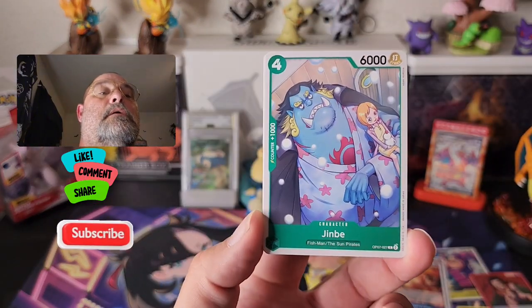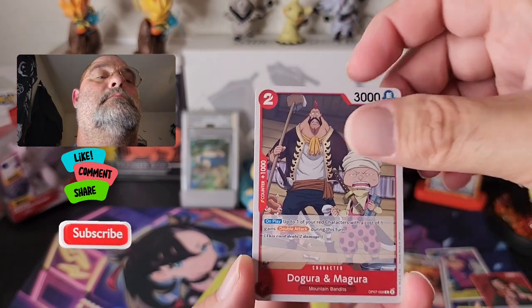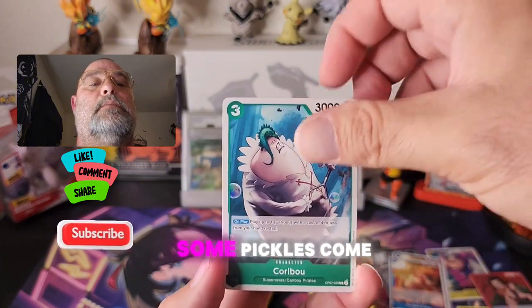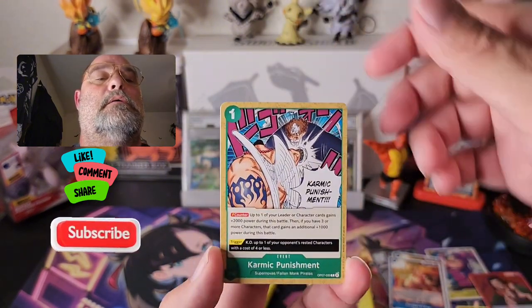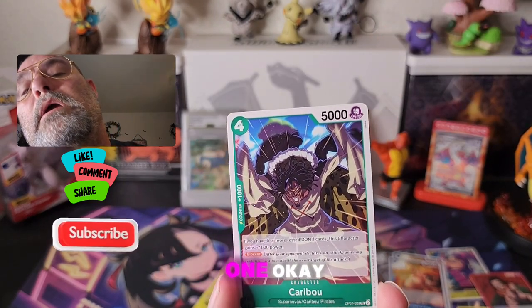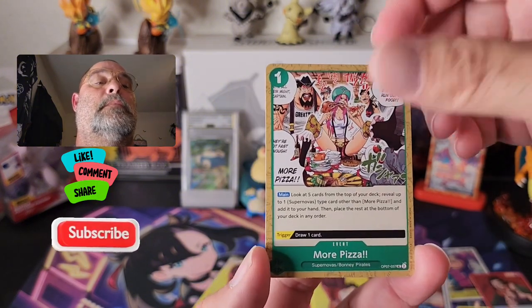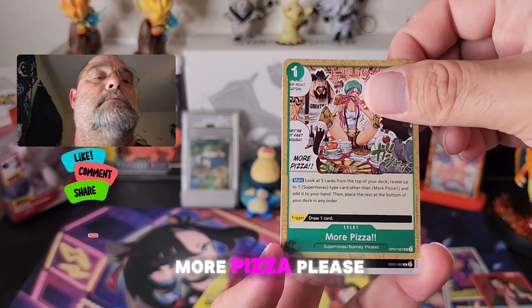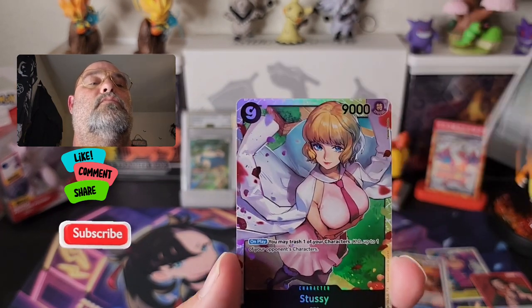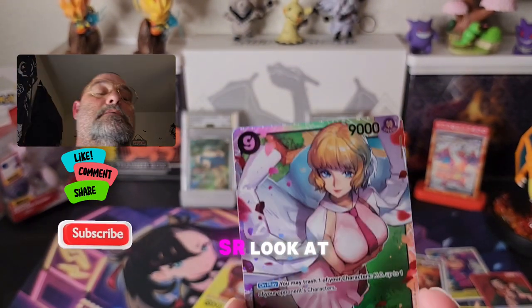What do we got — Jinbe! Come on, Caribou — come on, oh there's another one. Gecko. And we got a Stussy! Not too shabby — SR! Look at that! Boom, get her sleeved up.